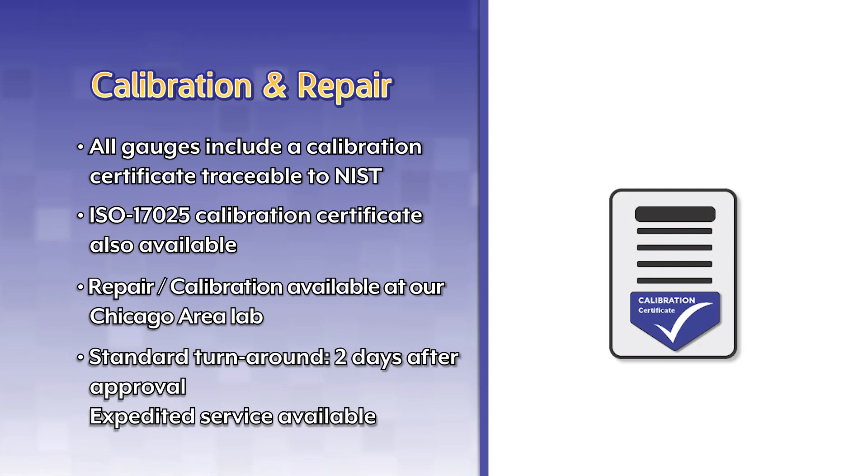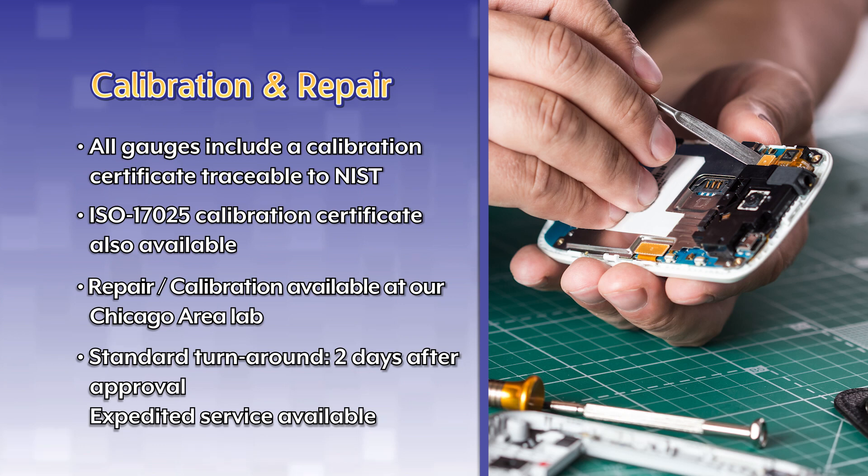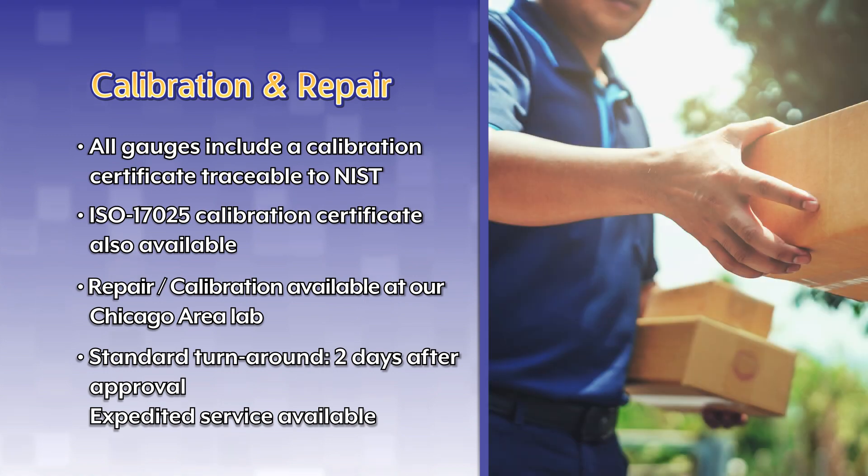All gauges include a calibration certificate traceable to NIST. ISO 17025 calibration certificates are also available for an additional charge. Repair and calibration are available at our Chicago area lab. Standard turnaround time is 2 days after approval, and expedited service is available for an additional charge.